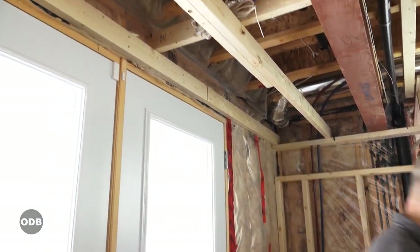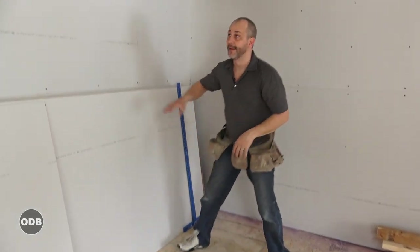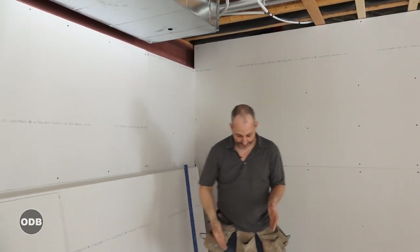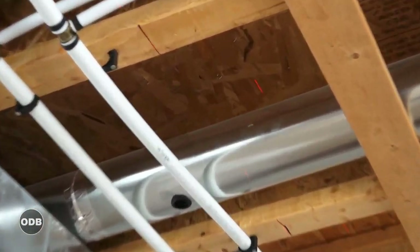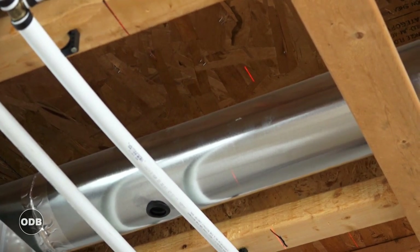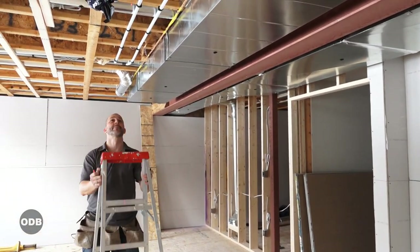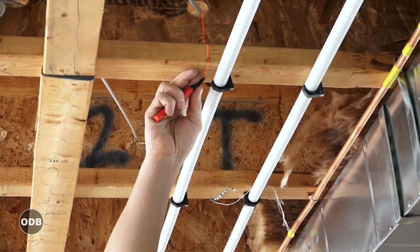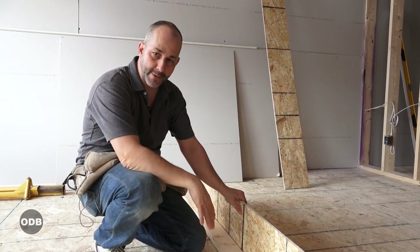Now we're using the DeWalt laser to connect the dots. I've measured off the steel beam, taken the same measurement at the other end of the room, and put a mark on the ceiling and on the wall. The laser is self-leveling — just move it until the line connects with the dot on the wall at the other end. Now there's a laser line all across the room. Transfer that information from the red line onto the ceiling: use a ladder and wherever the red line hits the wood, make a black mark. That mark represents where the 2x4 will be, and the bulkhead will be about there.